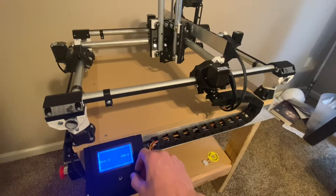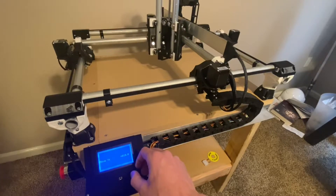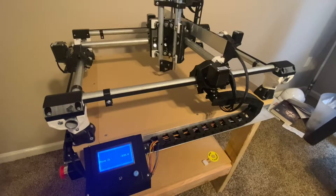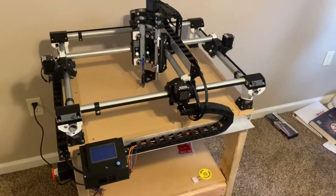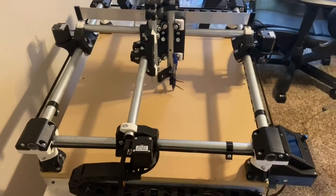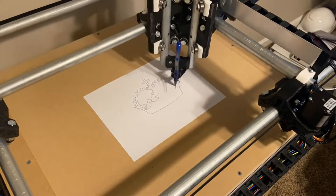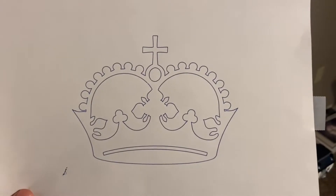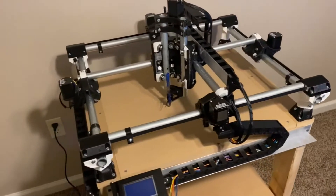X-axis looks good. Z positive is supposed to make the Z axis go up and Z negative is toward the workpiece — looks good. Now I'm just going to draw a little picture with a pin I've mounted instead of a spindle, which will help me determine whether my machine is square and make sure I know exactly how to use the G-code. The first test came out pretty good — where it started and finished is the exact same point, and all the proportions and dimensions are correct, so I must have built this thing pretty square.